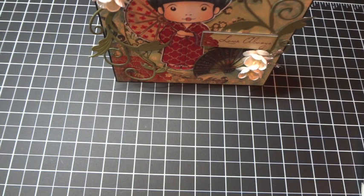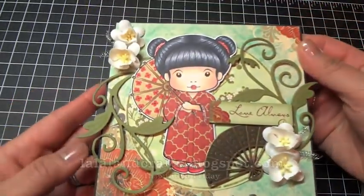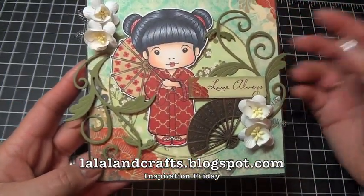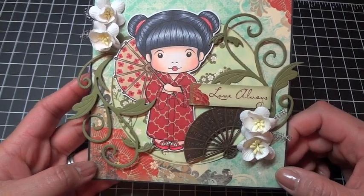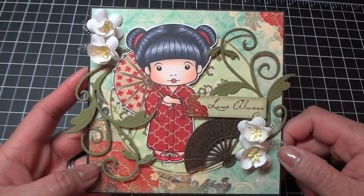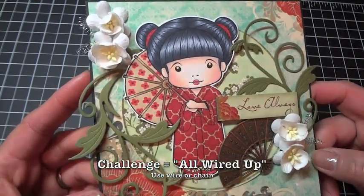Hey everyone, this is Arlene. I have a quick project I wanted to share with you today. This is a card that I created for Inspiration Friday with La La Land Crafts — I'll put the URL down below so you can check out the inspiration challenge for this week, which is 'getting wired,' and it's a fun challenge.